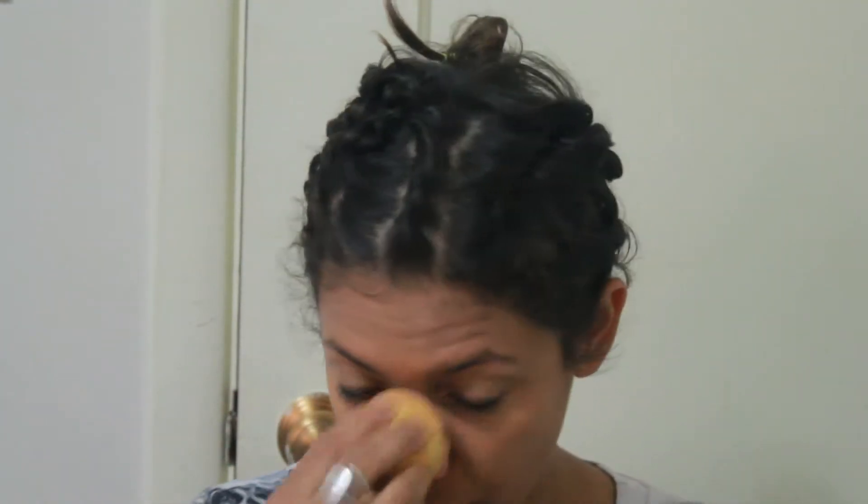All right, so there is the foundation. I do feel like it covers pretty well. Not quite matte, but not too bad — a little bit dewy. So let's go in with the powder.